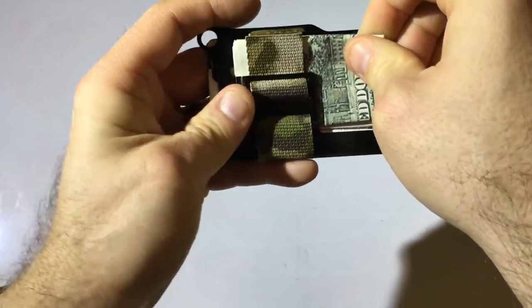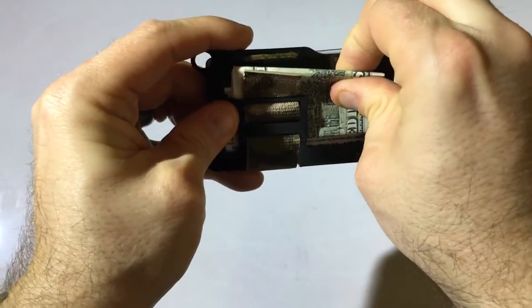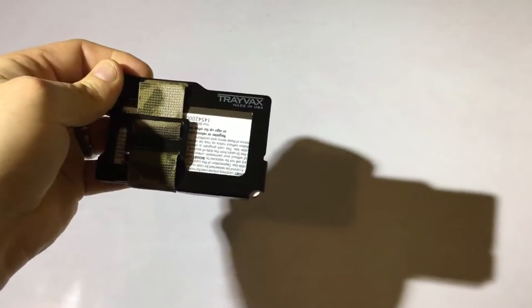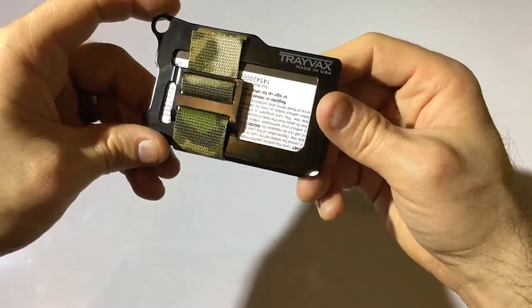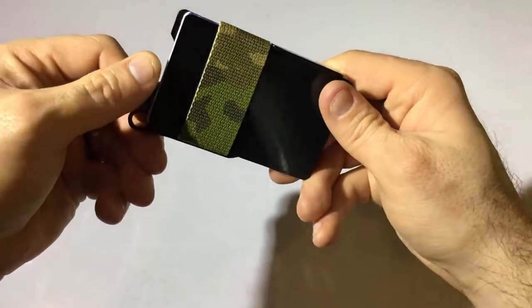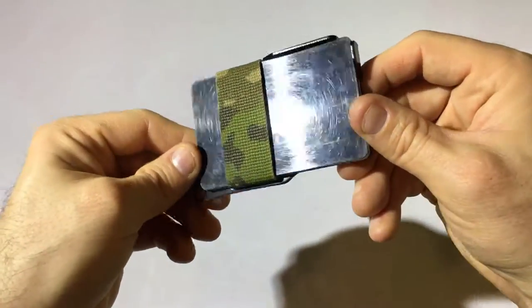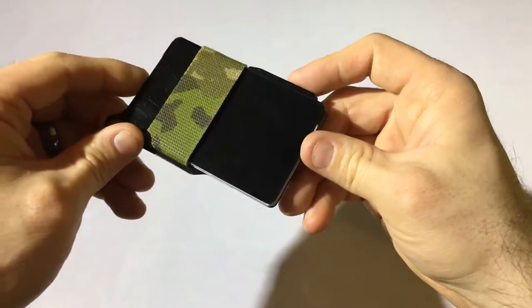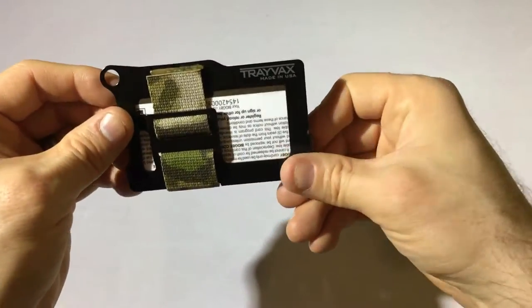That's one more than they recommend and I can see why — it's a little tight. So stick with one to five bills and one to eight cards and you'll be fine. It does say that it has RFID resistance, which surprises me given how open it is, but hey, they must have some resistance or they wouldn't have said it.